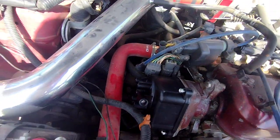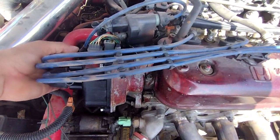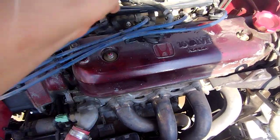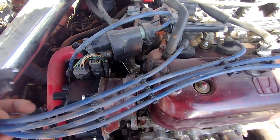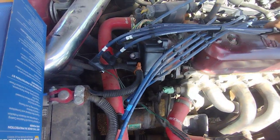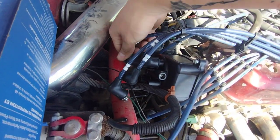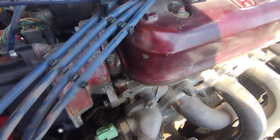So now that we have the distributor cap on, it's ready for wires. We'll put the wires on where they belong, pop the old wires off on this side, and put some new plugs on there — gap them to specifications, plug everything up and start this baby up. I referenced back to the old picture that we took, laid it out similarly, and I'm just plugging everything in.